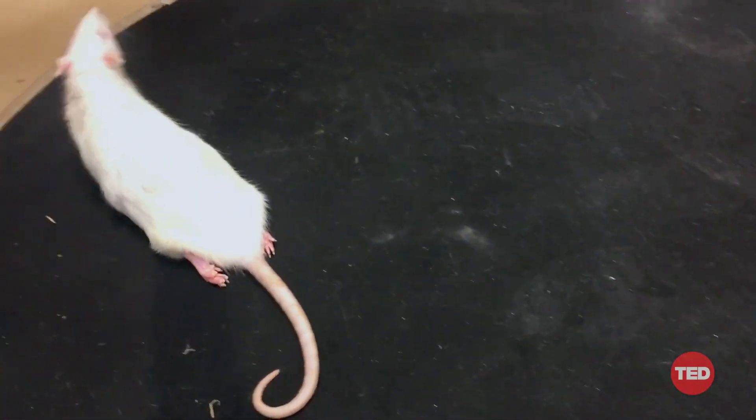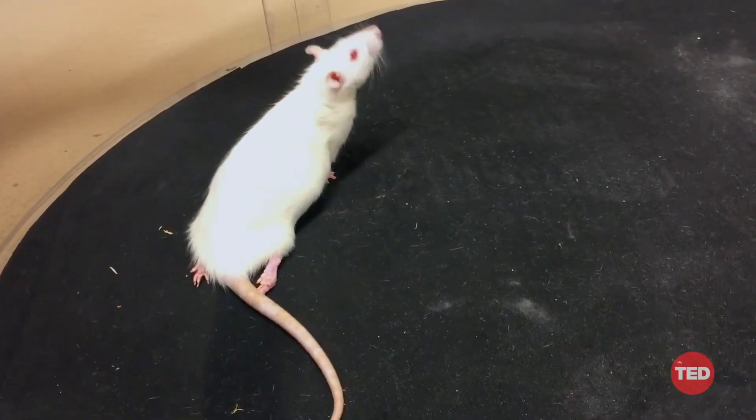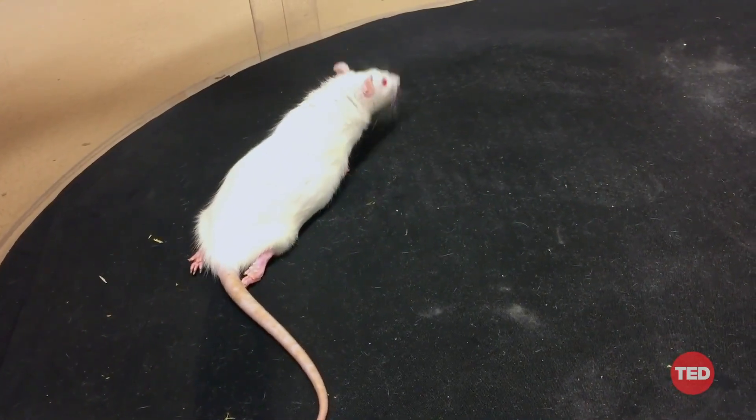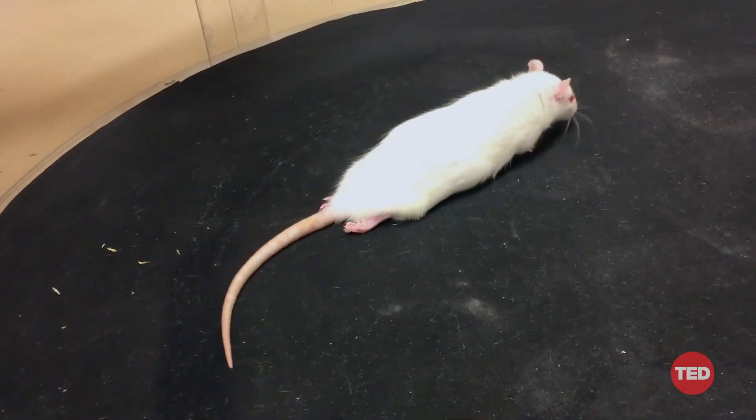Here are the main results. In this video, you can see an animal about eight weeks after being paralyzed. You can see she can't move her back legs, and she can't lift herself up. I know how difficult this video is to watch. My team struggled every day with these types of experiments, and we constantly asked ourselves why we were doing this — until we started to observe something extraordinary.